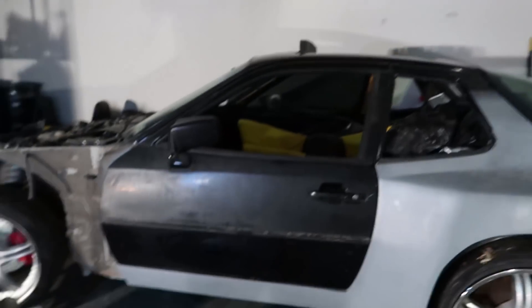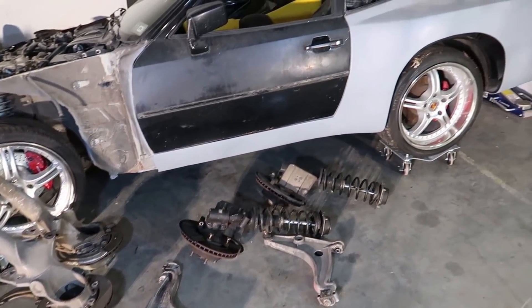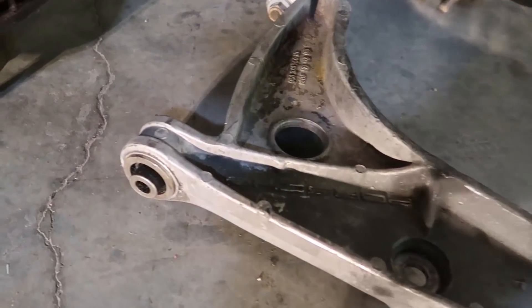Even though we didn't get quite as far as we wanted to on the Cayman engine, I do have a piece of good news. We got the full late-offset 951 suspension here that's going to go on the 944, and these A-arms already have mono balls in them, which is awesome. On top of the new suspension, I also got a set of 17-inch Kinesis K57 three-piece wheels. Being three-piece, I have the ability to change out the lips or the barrels and make whatever size wheel I want — super pumped about that. I also got the flocking kit for the dashboard. We've got a lot of good stuff happening. Thanks for watching guys, see you soon.